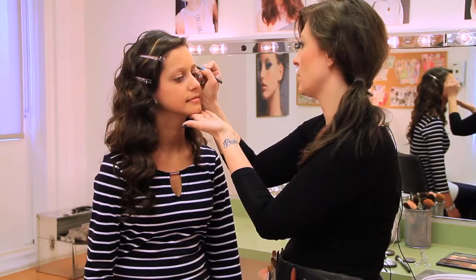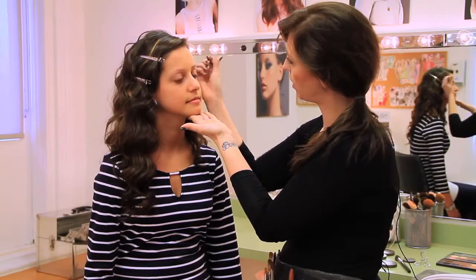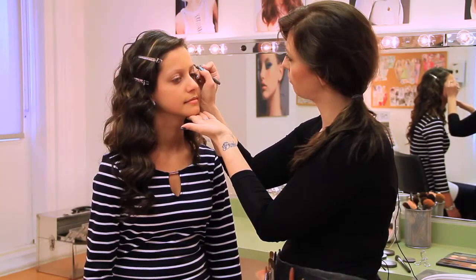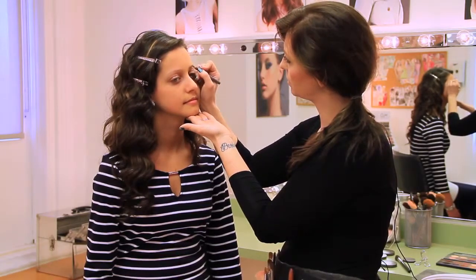Rheem does have a beautiful shape — she just has lighter brows. So I'm not altering anything with the shape of her brow. I am just filling them in to make them a little bit more noticeable and help them stand out just a little bit more, especially against that smoky eye.